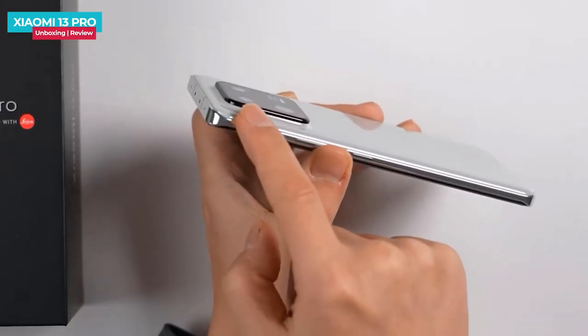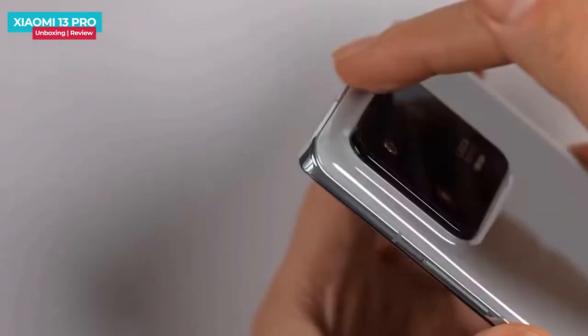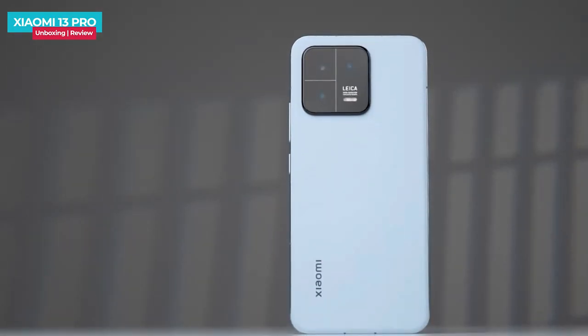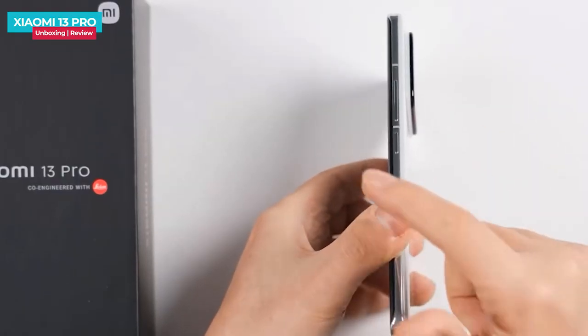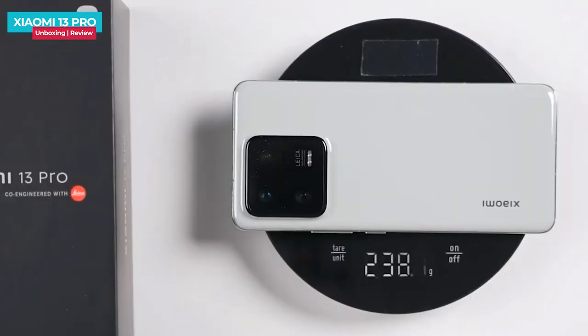The camera module protrudes from the back. The corners of the back are rounded and the overall design looks premium. The design is tough with the Snapdragon processor inside. The back and frame are both flat. The rounded corners should make for a good in-hand feel — it will be easy to hold and grip. The weight of the phone is 238.8 grams, which is a lot, but it feels manageable and easy to hold.